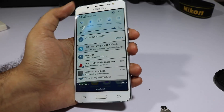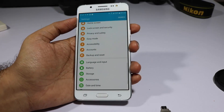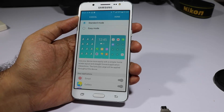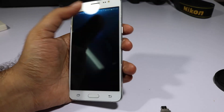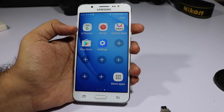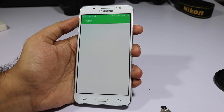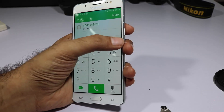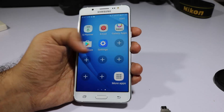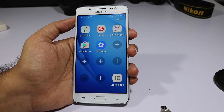In Settings we also have Easy Mode. If this phone is going to be used by elderly people, just enable Easy Mode and it will completely change how the device looks and feels. The app icons are increased in size, text size is increased, and even the phone dialer will look bigger. You can also add additional shortcut apps — so if you want to configure this phone for your grandparents, this is a great option.